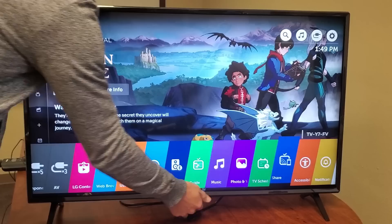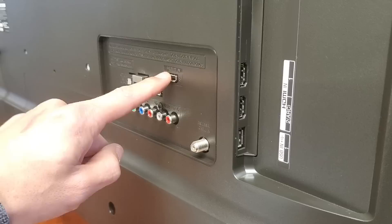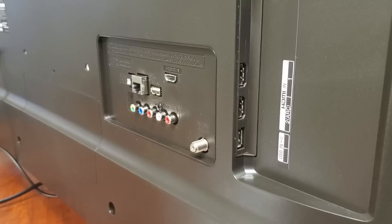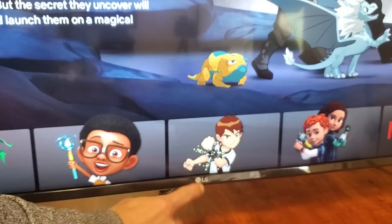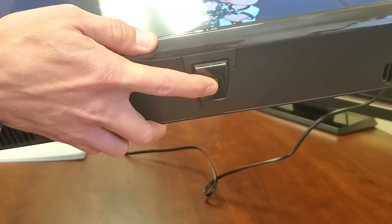You can see the thickness of it and the size of the bezel. The stands on the bottom basically just take one screw. Looking on the back of the TV, we have three USB ports — one here and two here on the side. We also have two USB ports on the side, an optical port, ethernet, RCA jacks, and your cable connection here as well.